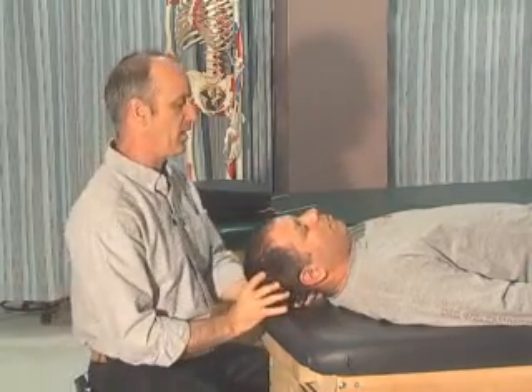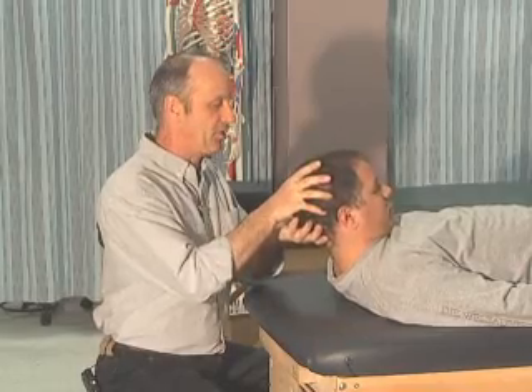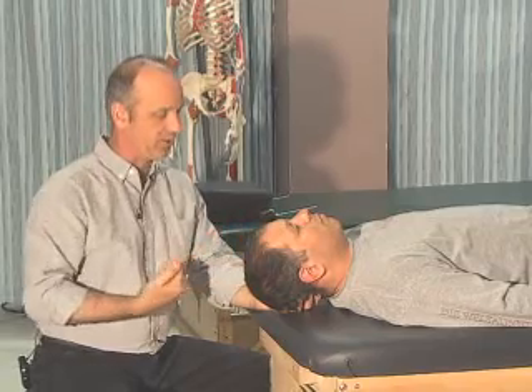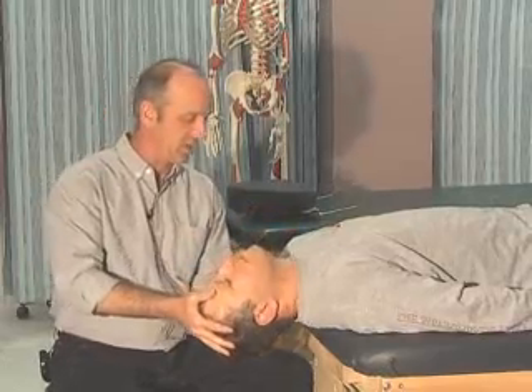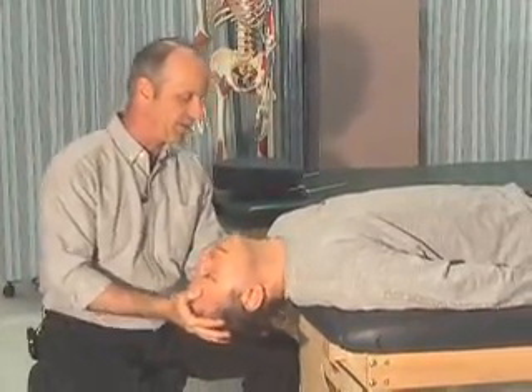Looking for normal tissue stretch or end feel in forward head flexion — feeling that end feel, that's all very good. Now Fatty, in order to do extension I need you to bring your shoulders right off the table so I can pull your head off the table. We're going to take this head into extension and do a little overpressure, looking for resisted areas and pain and discomfort.